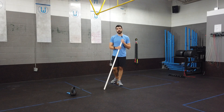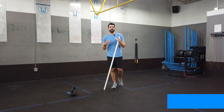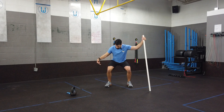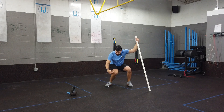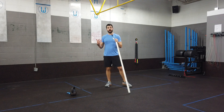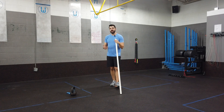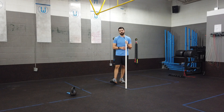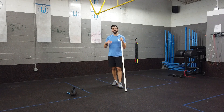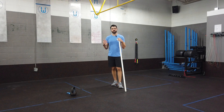Hey everyone, Zach from TheBarbellPhysio.com. Today we're going to discuss fixing the knee valgus collapse in the squat. The knee valgus collapse is when an individual descends into a squat and their knee collapses in relative to their ankle, a position commonly associated with knee injuries and knee pain in individuals performing lots of squats — something we frequently need to address in the clinic or gym.